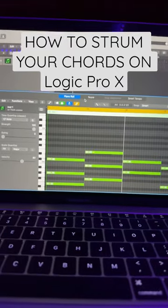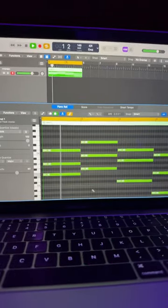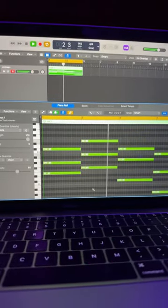I'm gonna show you how to strum your chords on Logic. Right here we got the chords. I'm gonna play them for y'all. They sound good, but they just sound unnatural.